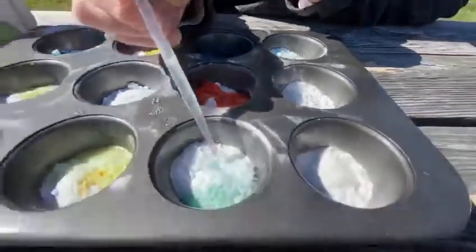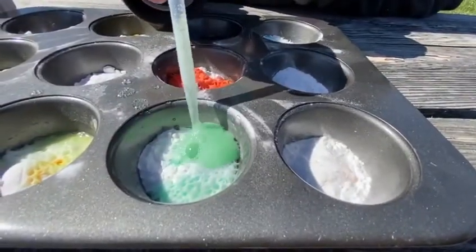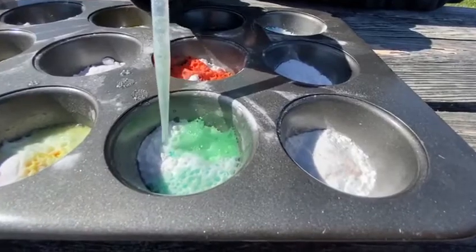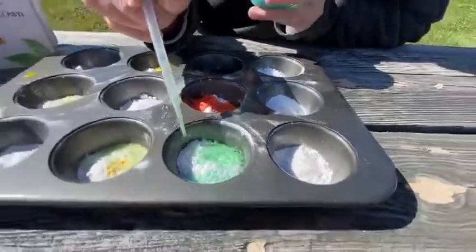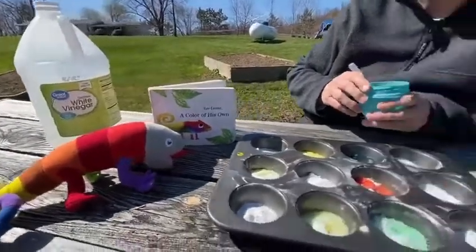Let's go back to this other one where we thought it was green. It is green! Well, I hope you enjoyed our science project for today. Miss you all — take care, bye bye.